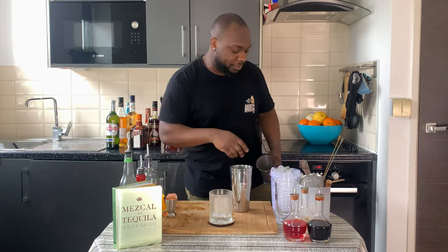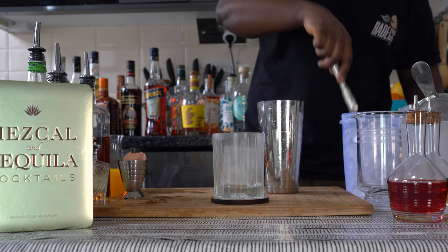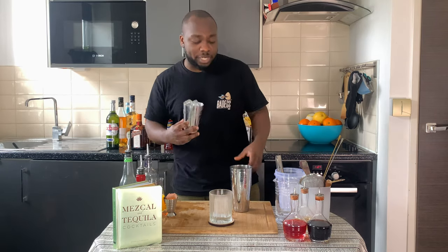Okay, I'm going to fill out 30 ml of ice cubes. Now I'm going to go for a round shake.